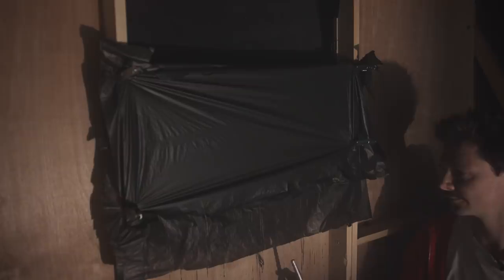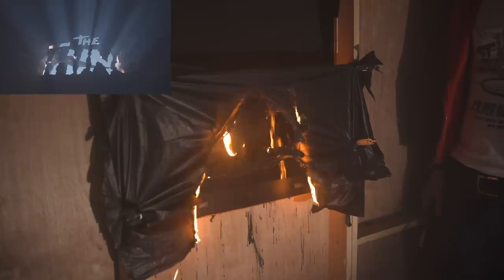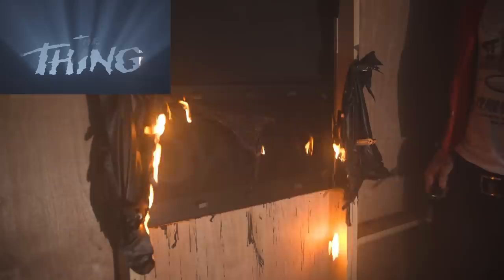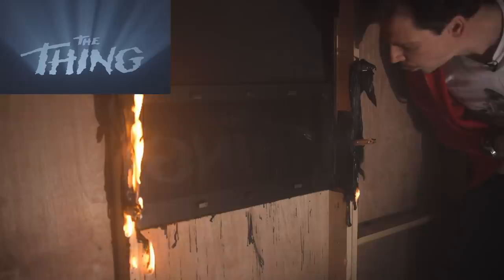Rule number one: don't get burnt. And it worked. The burn was fast and dramatic without nasty blobs of plastic. But this was only the first go and in my rush to protect the stencil I jumped in and accidentally hit it. Turns out it was actually a good take, but even if one take is good, always get another just in case.